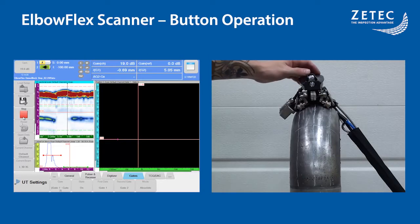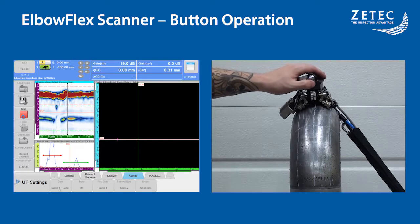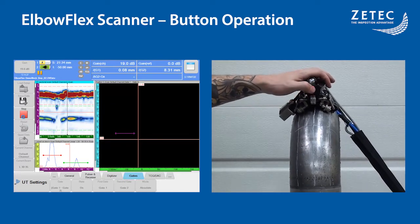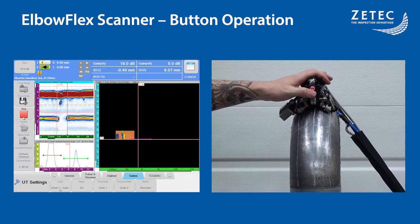This video demonstrates how the scanner can be fully controlled using the onboard buttons. The top button is used to control the couplant pump, start and stop. The second button starts or stops the acquisition, as well as to increment the index position. It can also be used to reset the scan position to a previously set origin.